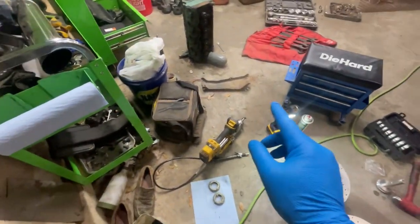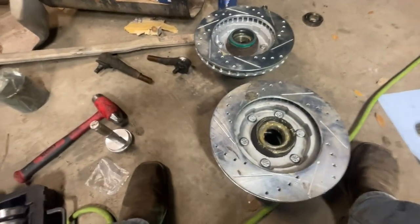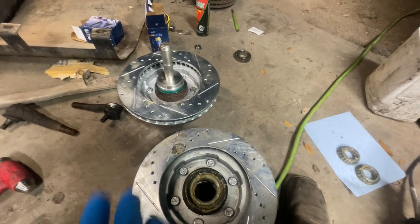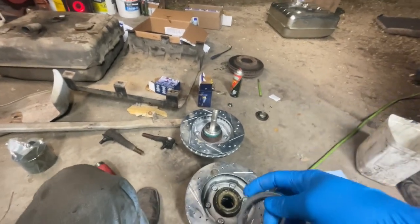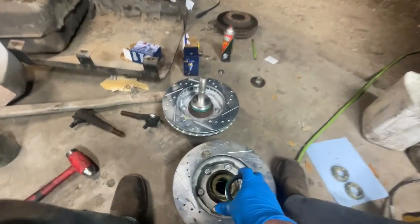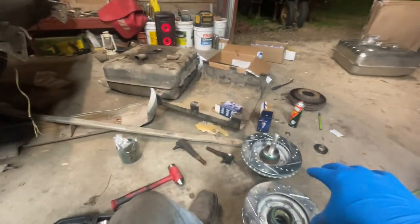Rotors are on, bearings are packed with grease, need to tap the seals in. Harbor Freight sells this bearing and seal installer tool - I have never had races go in as easy as with this tool. I flipped it one way for the races and the other way for the seals. Normally I use a brass punch and work around the outside, which takes a while. With this tool you just hit it with a hammer and it goes on. We'll tap these seals on, clean the rotors off, and then we're ready to put them on.